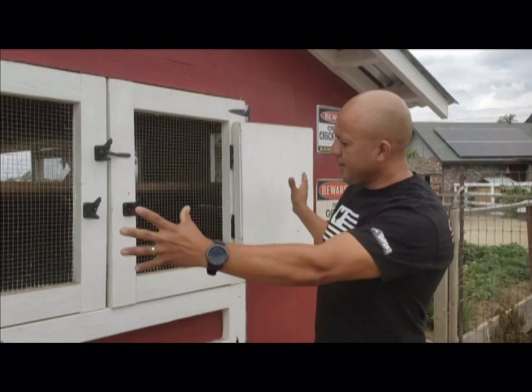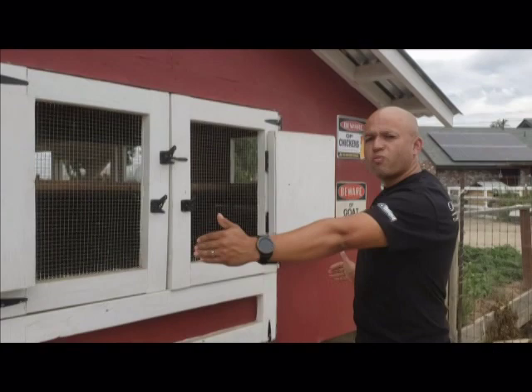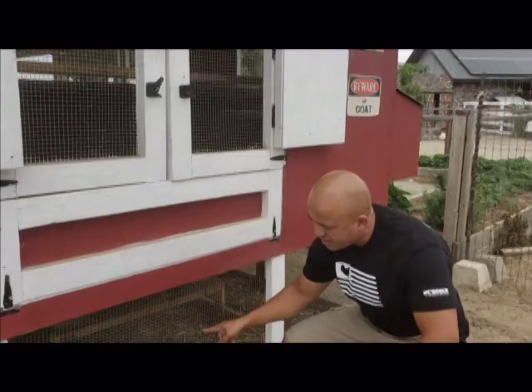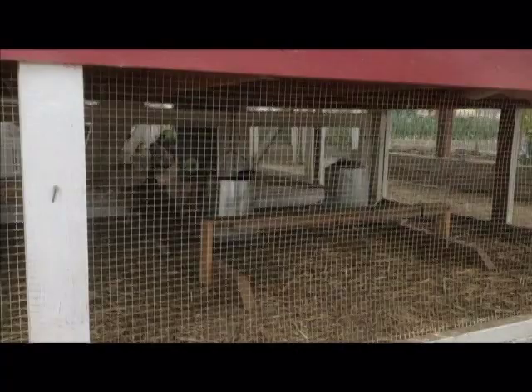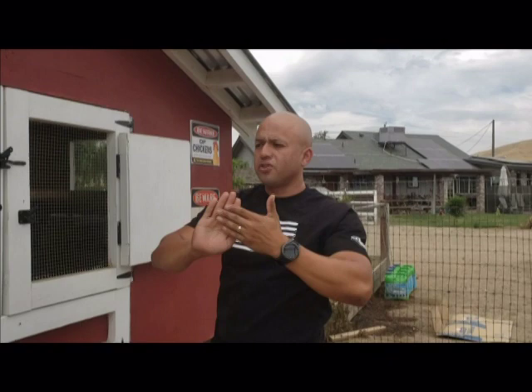So let me explain this part of it. This red part is the coop section of the whole chicken coop — the coop, and then the run on the other side. The coop here is ten feet wide by six feet deep and eight feet from top to bottom. Down at the bottom we have about two feet of open area for the chickens to come around. And it's 32 feet long altogether with the run and the coop.